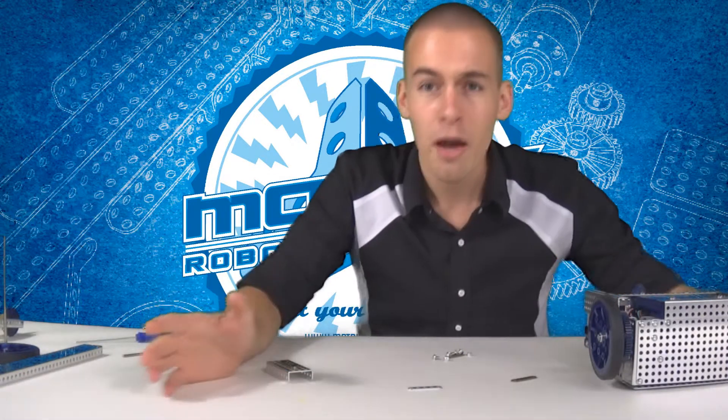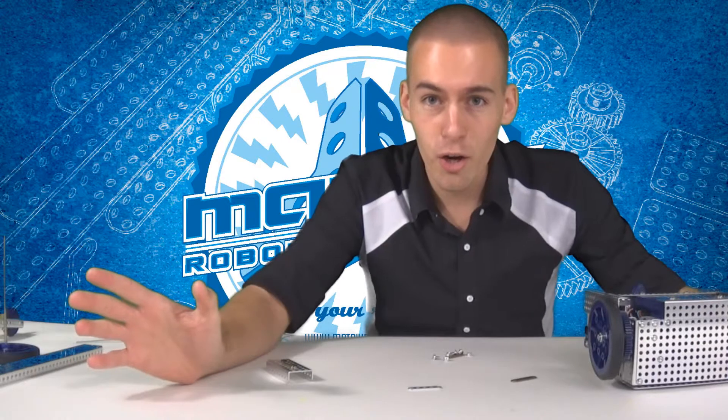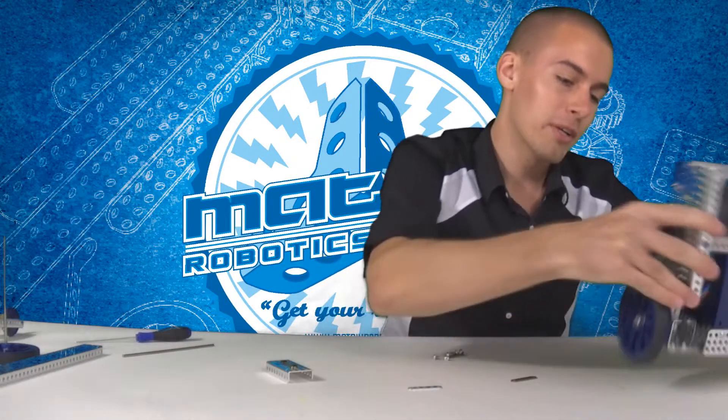Now you might be saying, 'But Colton, I just watched your video on the racer and you didn't have bearing plates on there.' I know — I made a mistake. Hence this video about bearing plates.